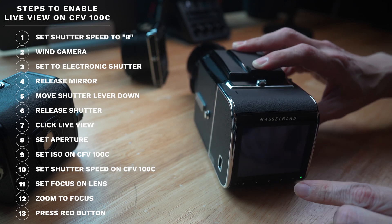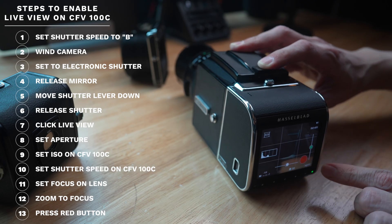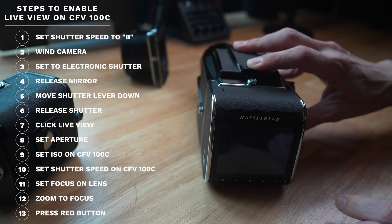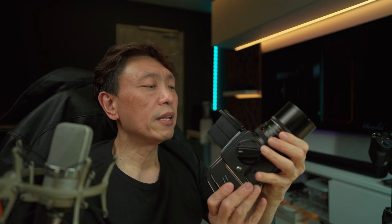After each shot the screen goes blank — just tap Live View again and you're ready for the next shot. You don't need to wind the camera anymore in this mode. Live view is essentially what-you-see-is-what-you-get: exact framing, easier focusing with peaking and zoom, and you can see the direct impact of ISO and aperture changes on the image in real time.